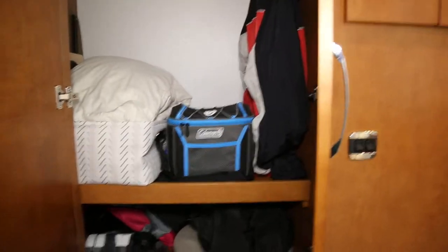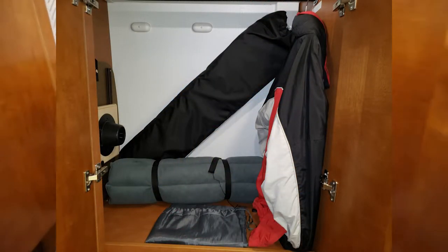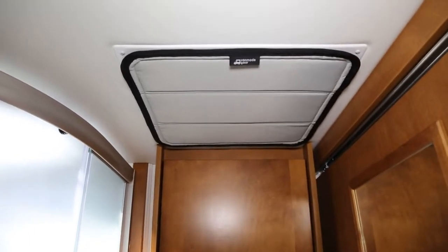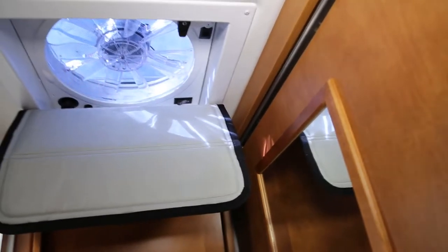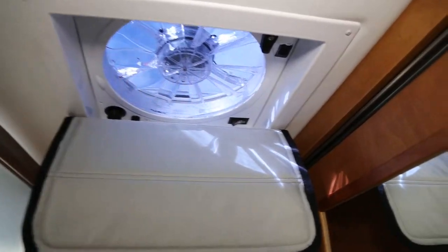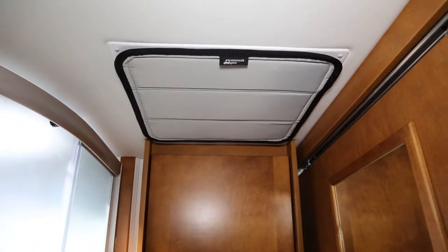In the big closet, we have our coats, a cooler, spare pillows, assorted items like our cutting board, a laundry bag, a luggage bag, and Wrigley's backpack that we use to carry her around. A quick sidebar — we went with Van Made Gear fantastic fan covers that attach with magnets installed above the bezel. It is a very strong connection and it makes our RV much cooler — we're very happy with these fan covers.